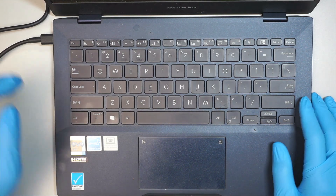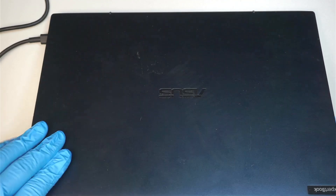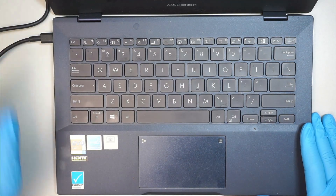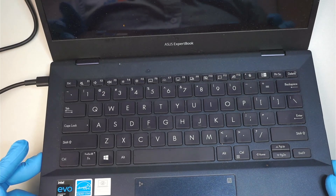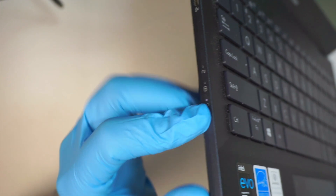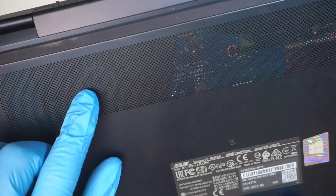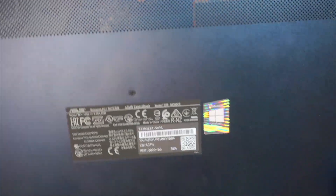Hi, welcome, Simon here. In this video I'll be troubleshooting an Asus laptop — this is the ExpertBook. As you can see, the computer is powered on; I press the power button, the power light is on, but I have no display at all. I do hear the fan is spinning — you can hear the fan noise running. No display. Let's go ahead and troubleshoot.